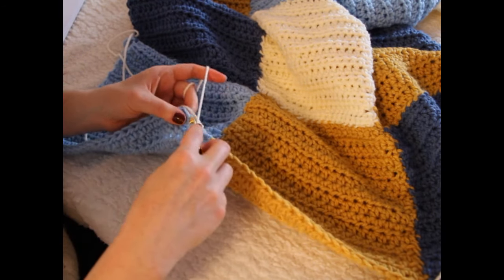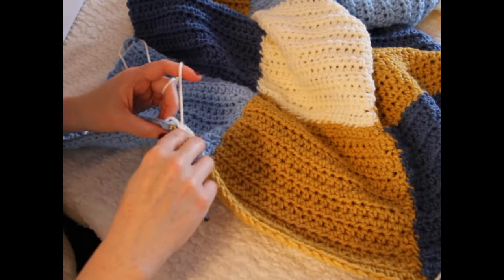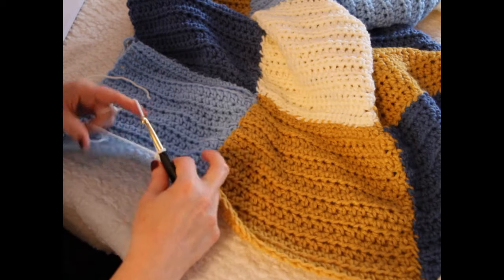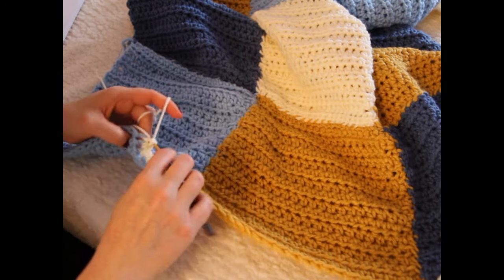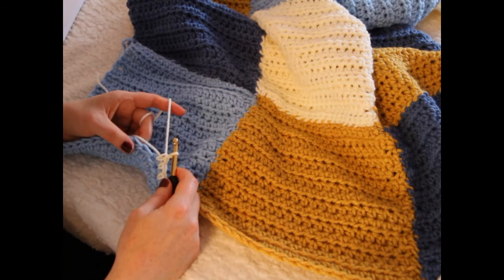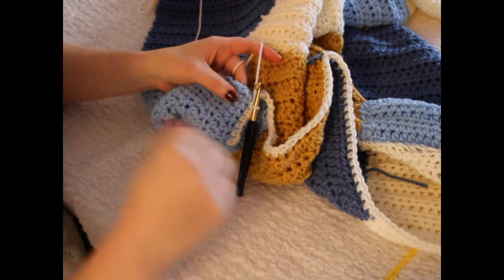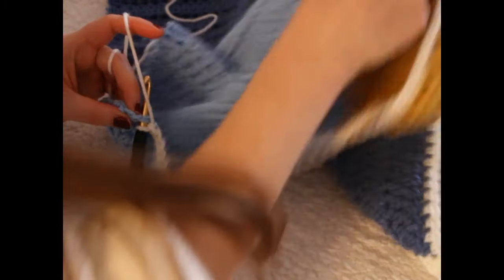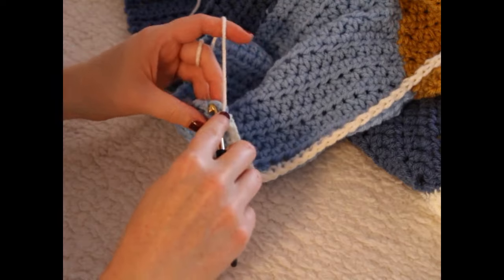I'm going to single crochet into each and every stitch around. Just go into the next one, make a single crochet, and go around. This side is quite easy because it's the side of the half double crochets, so the stitches are easy to see. I've just reached the corner — I'll pop a single crochet through each and every stitch in the corner: one and then one here.